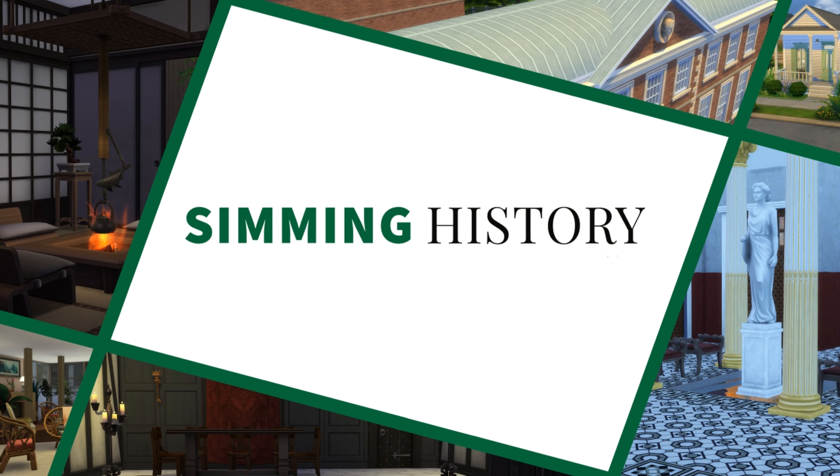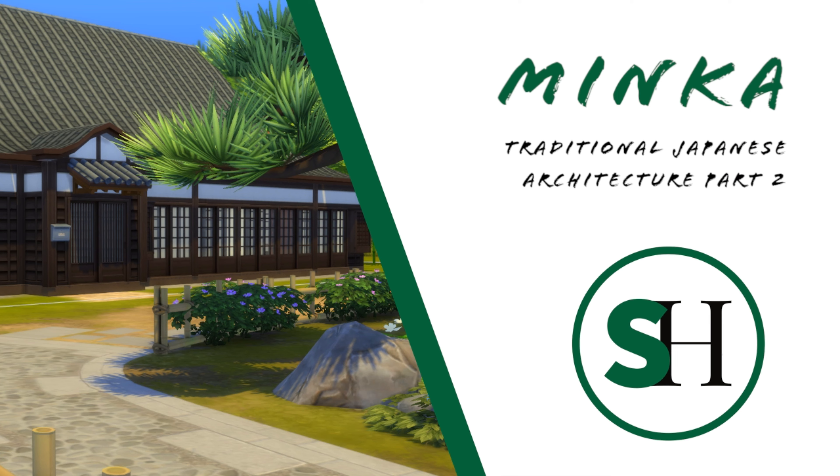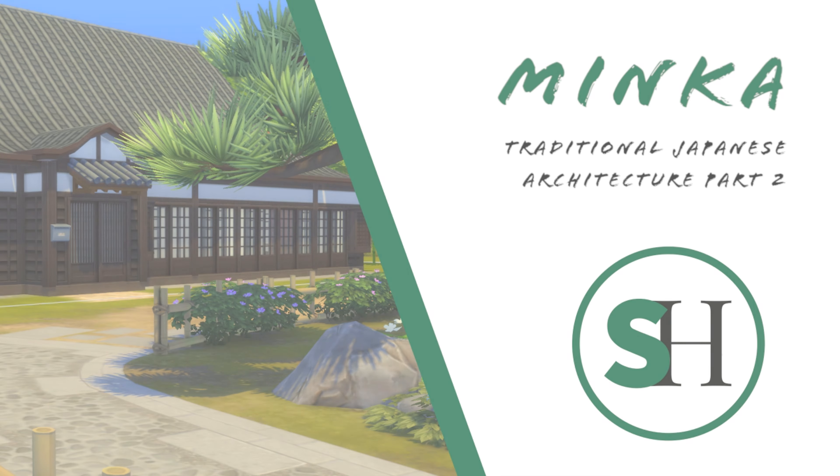Hey everyone! Welcome to Simming History, where we look at the history of architecture through the lens of the Sims. Today is the second episode in a mini-series about traditional Japanese architecture, and we are going to look at the minka, Japan's traditional country folk house.